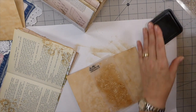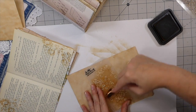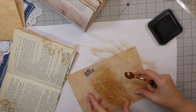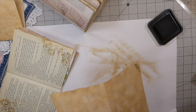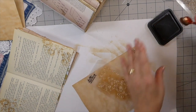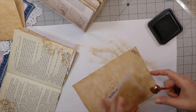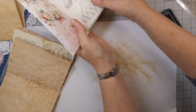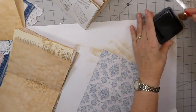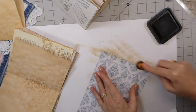Look at that — that's why it didn't come out. This is why it's so hard for me to work and film, guys. Honestly, you just have no idea what a challenge this is for me — it does not come natural. Let me ink this edge a bit. I really do like these distressed edges — it makes them look a lot older.